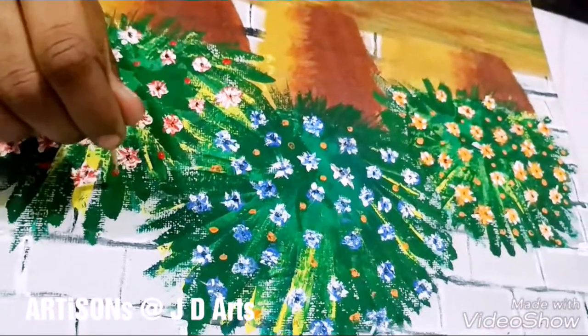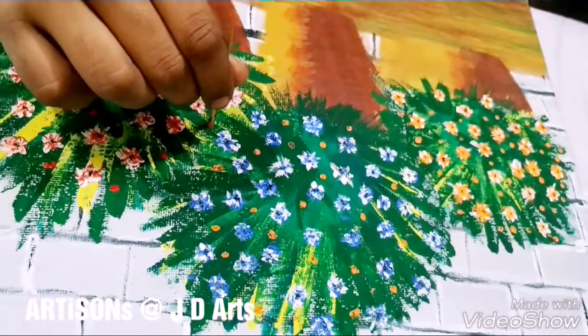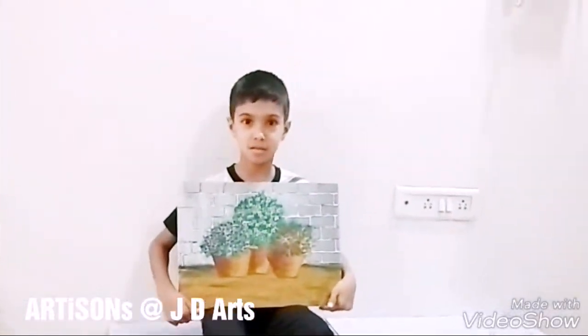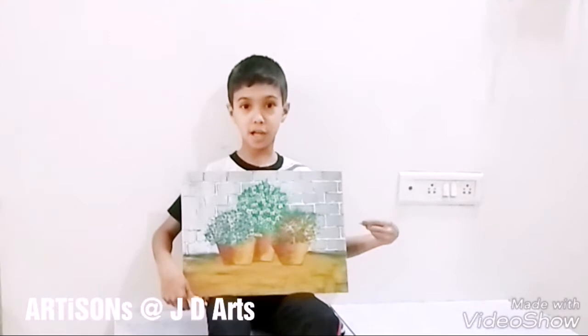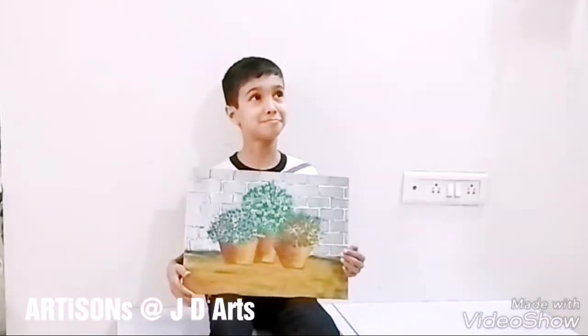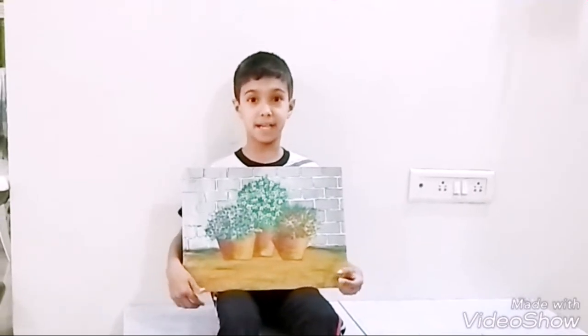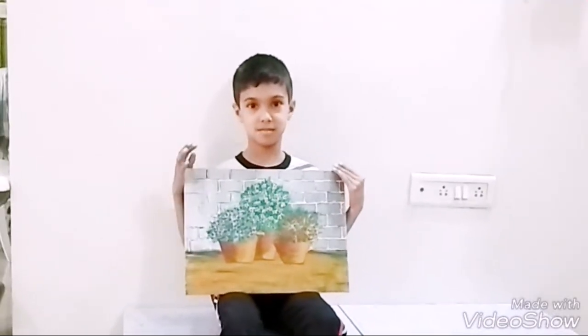These have come out very well. I made this painting at JD Arts. If you like my painting, give me a thumbs up!